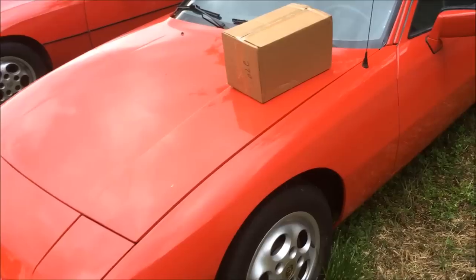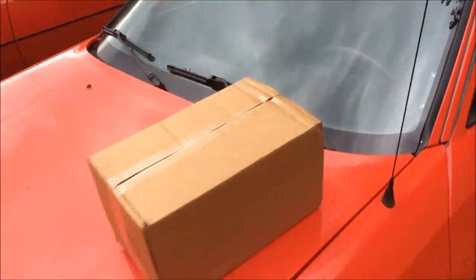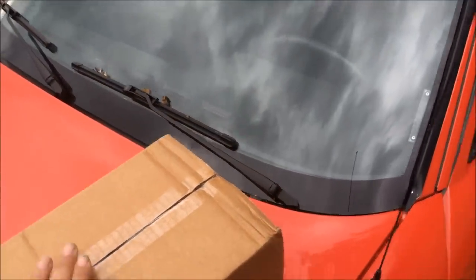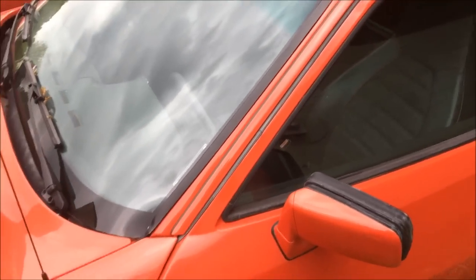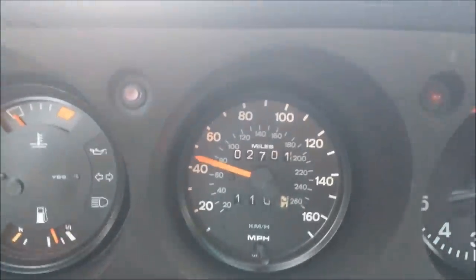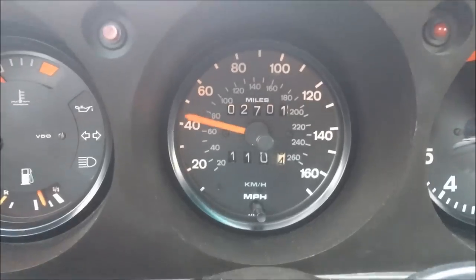If you have any of these issues, then it's probably time to go ahead and replace your cable. As you can see, this speedometer cable is causing the needle to bounce around, so this is why I'm going to be swapping it out for another one.